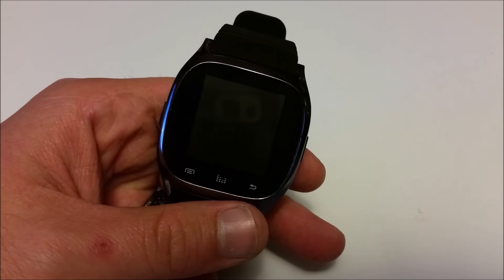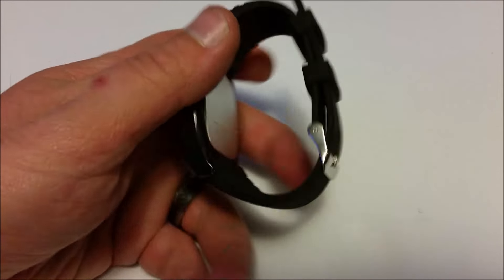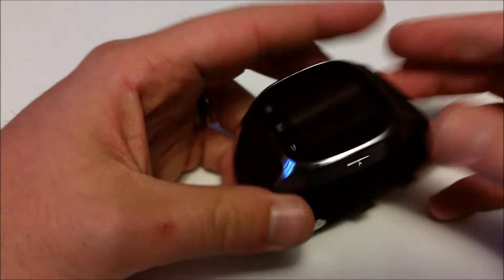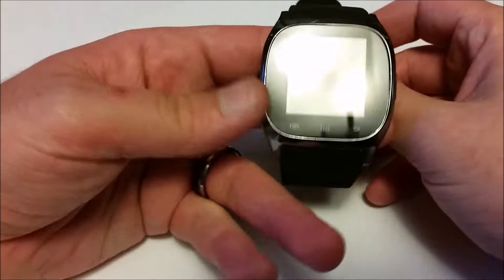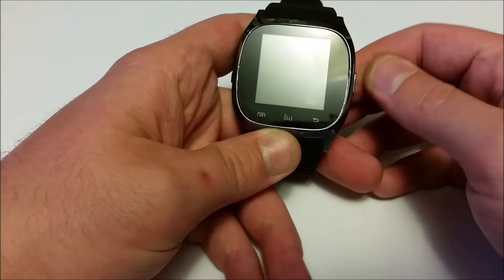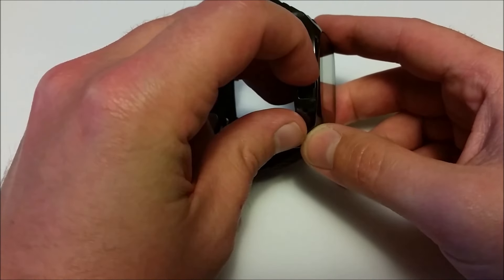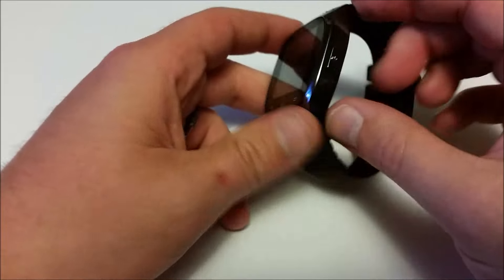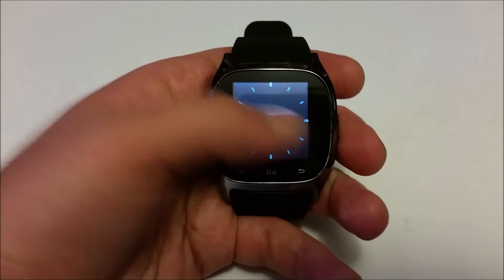Today I want to do a review of the M26 smartwatch. It's a pretty nice looking watch — it fits and feels very comfortable. One thing I love about this watch is there's an on/off button, really simple, on the side. We got microphone, USB, and speaker over on this side, and the power button on the other. It's a good size — here's a Lego man in comparison.